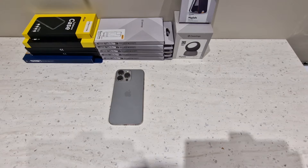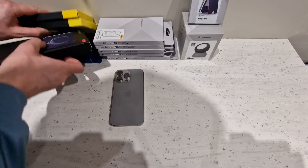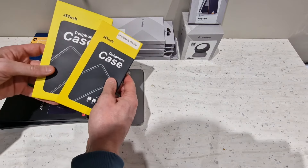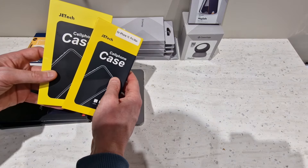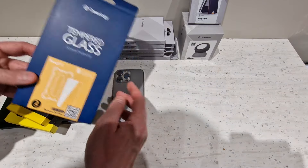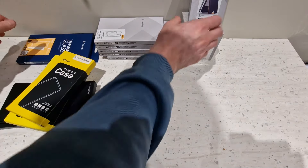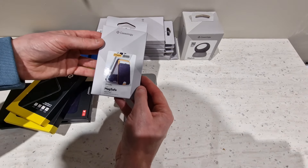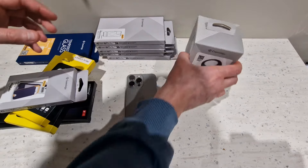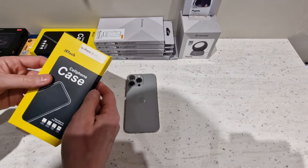I've got a few cases here given to me by Caseology, a couple from Case Coup, and a couple of cases by Jetek — however you say the name. I did buy these myself. I've also got a tempered glass screen protector, though I've already got one on the phone. And then of course I've got the MagSafe Nano Pop wallet and the MagSafe Nano Pop wireless charger as well. To begin with I'll start with the Jetek cases.